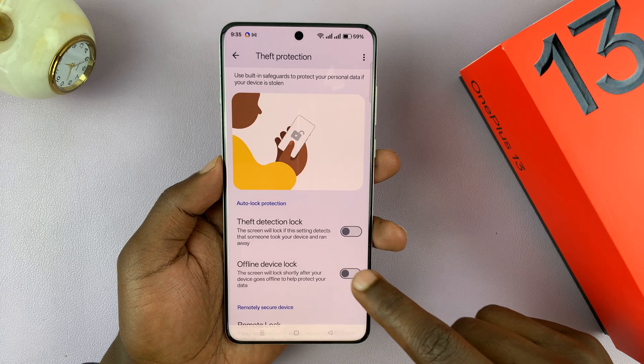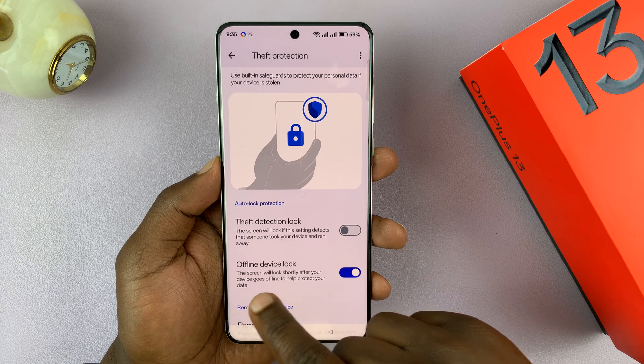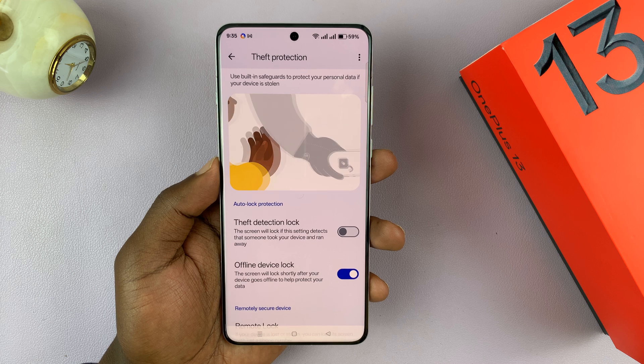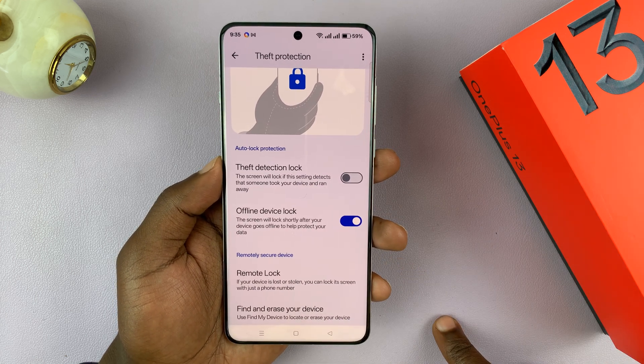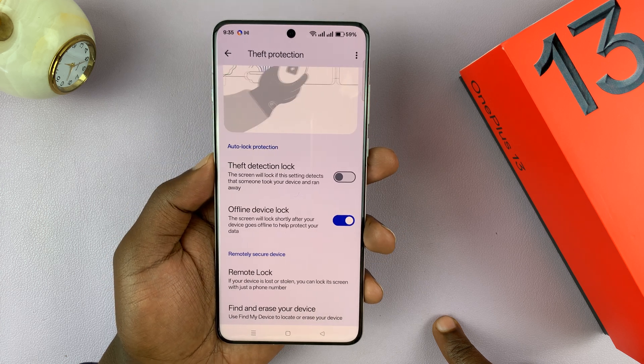So if you enable this option, it says the screen will lock shortly after your device goes offline to help protect your data. Once the device goes offline, it's going to automatically lock, and it's going to need a passcode to get back in.